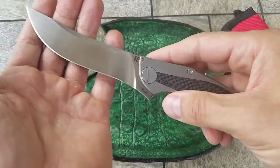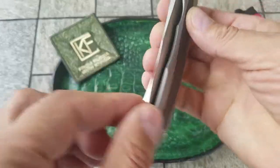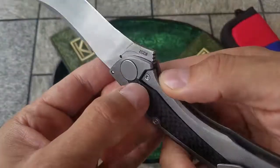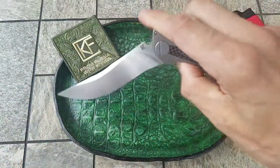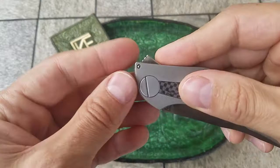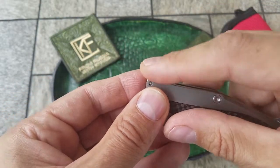Sablea runs on ceramic bearings — the pivot system is the ceramic bearing. It has a replaceable lock bar insert, and check this out: a really small flipper tab, really compact and really small.